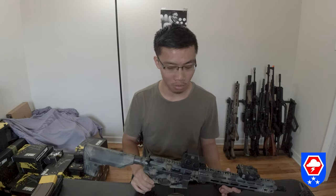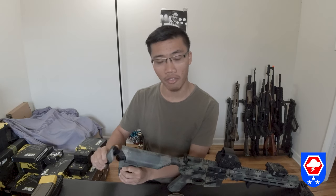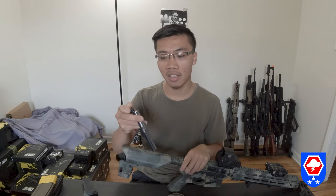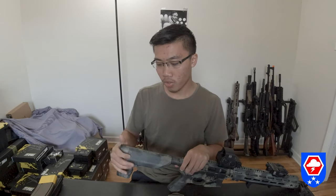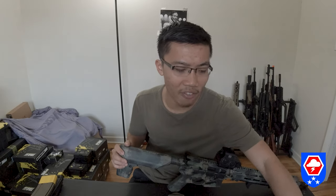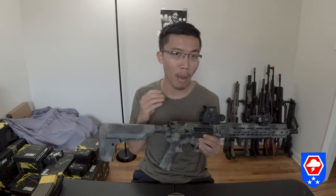The GBLS GL-15 is recommended to run on an 11.1v battery, like a Titan, to power the gun — though you can use any 11.1v battery. A 7.4v will not work because it doesn't have enough power for the motor to pull back the bolt carrier group.